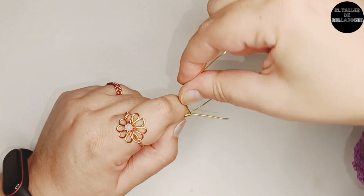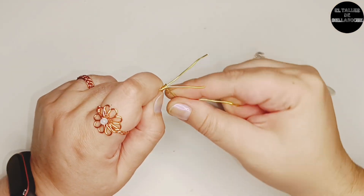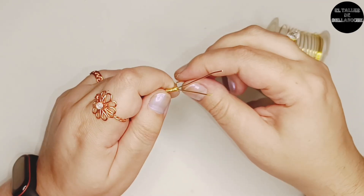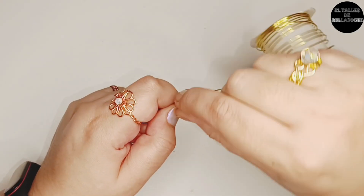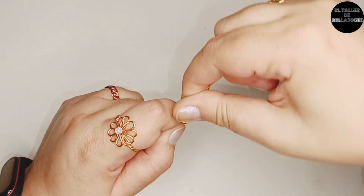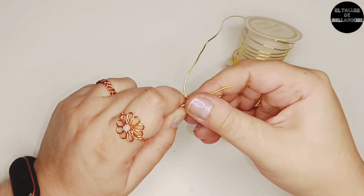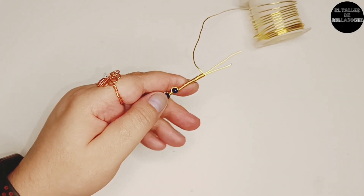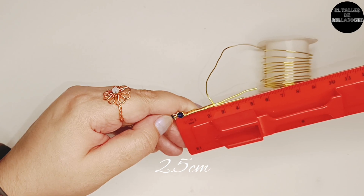Como ven, este trabajo es muy fácil y lo estoy haciendo muy despacito para los que estáis empezando, o simplemente para personas que ya saben y necesitan inspiración. Yo sé que más o menos tengo ya la medida, pues lo mido: dos centímetros y medio.